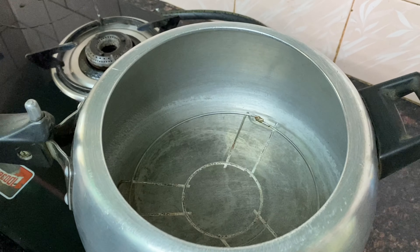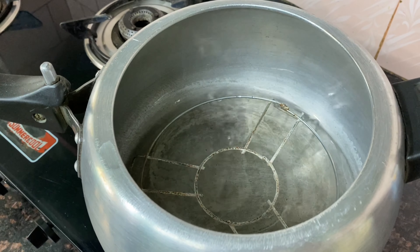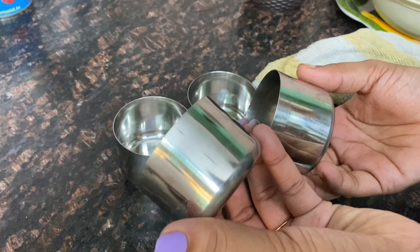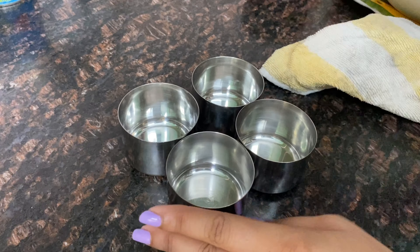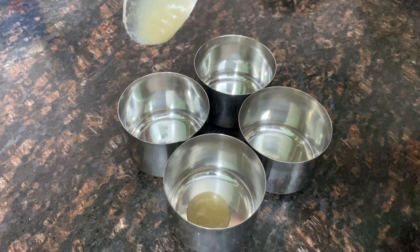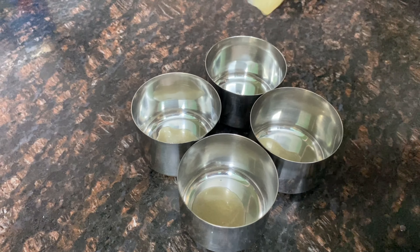Then put a stand inside a cooker. Add 2 glasses of water and put it in the cooker. Then add a little masala box and a little ghee. You don't need to add anything else outside — it will work with just the masala box.